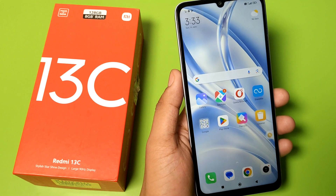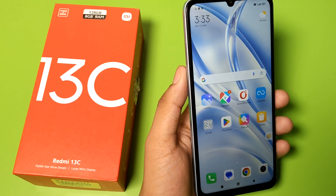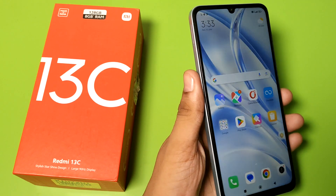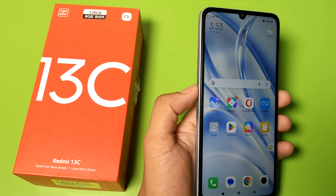Hello friends, welcome to our YouTube channel. In this video I am going to show you how you can remove your SIM card in your Redmi 13C smartphone by pulling out this tray. So let's start.